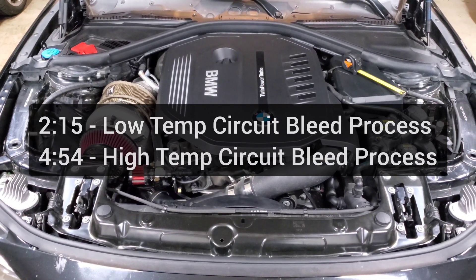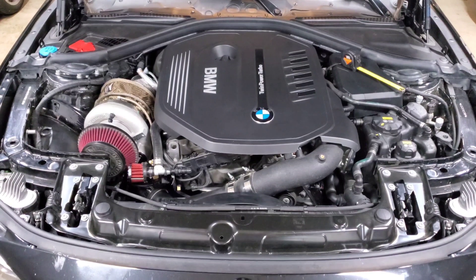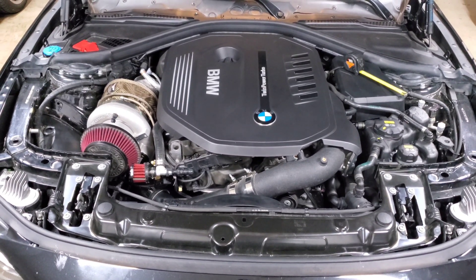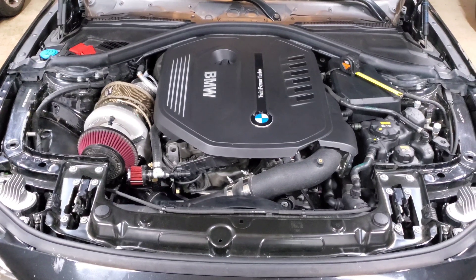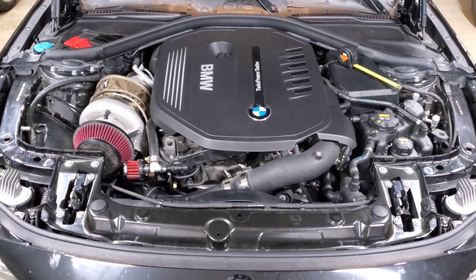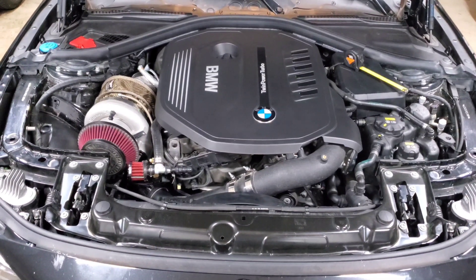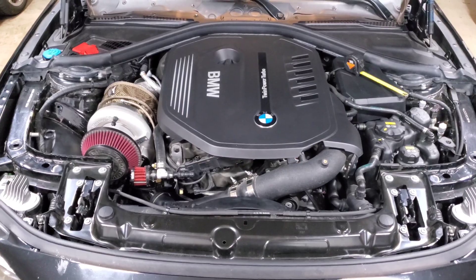I want to give a big thank you to all of the channel sponsors — their links and contact information are listed down below in the description. If you're looking to modify your B58 and add power or exterior modifications or just get some dyno time, please check out the guys linked below. They support the channel and the more you support them, the more videos we can make. Now let's get into the meat of the video.